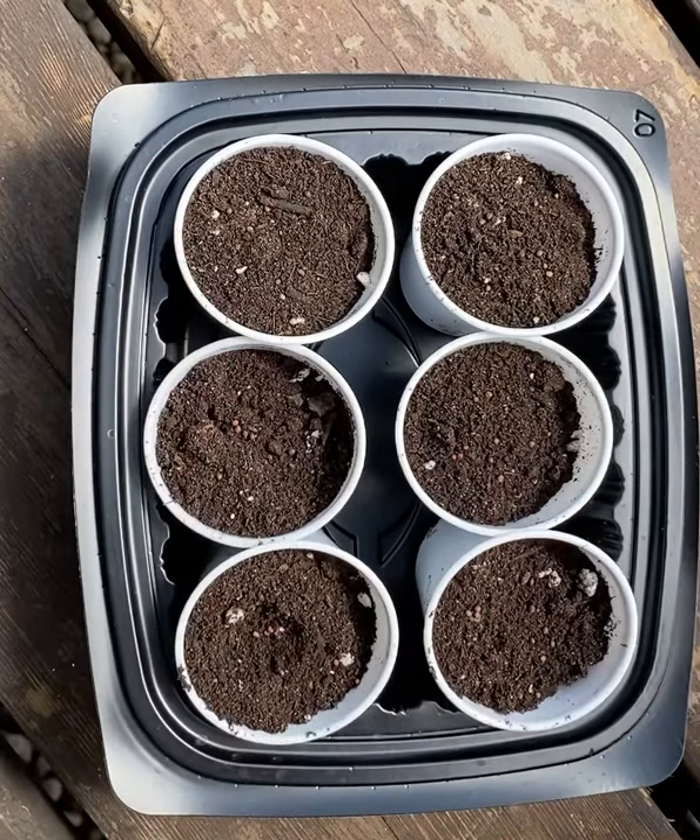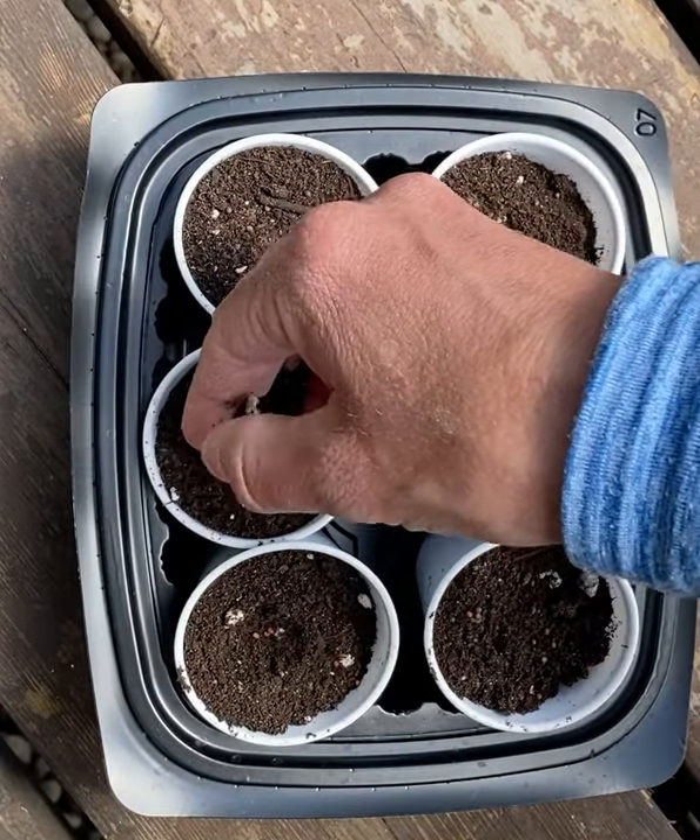Now we just put a teeny bit of soil on top to cover them up.